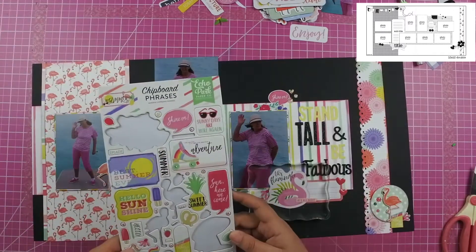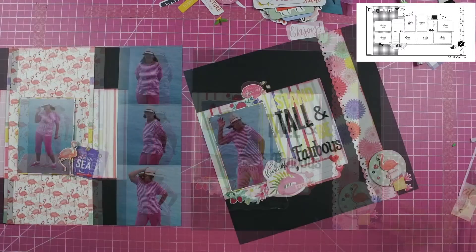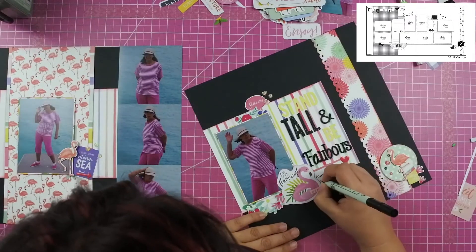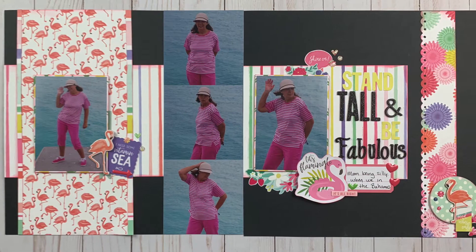I do know that "fabulous" is spelled wrong in the layout as it stands. When I went to edit this video I realized it was spelled wrong, so I went in and changed the spelling to make sure it was correct — so in the close-ups you will see it is spelled correctly.